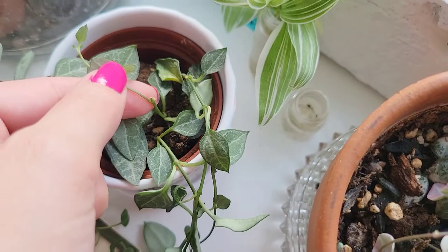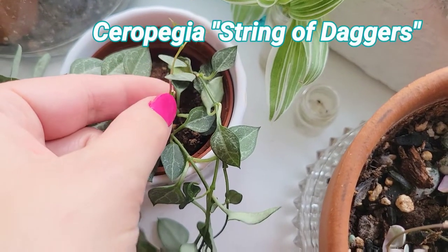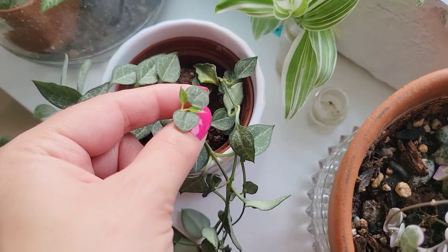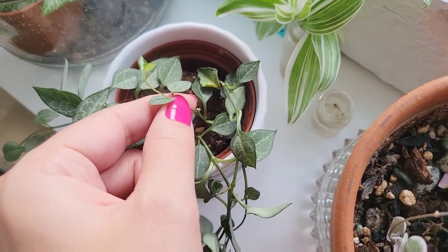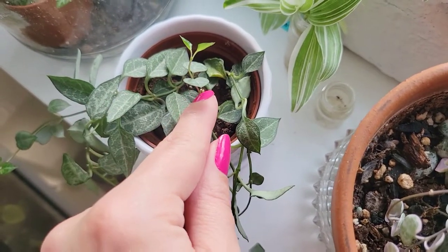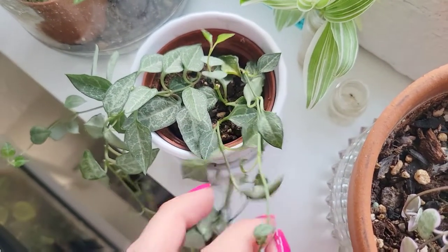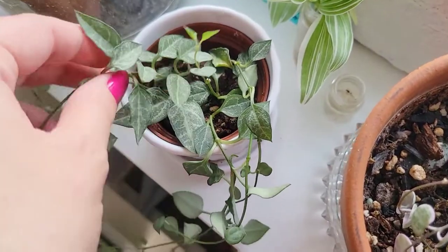Here's another example — there was another vine here but I chopped it off, and this has been chopped a couple of times. This is the string of daggers; you chop it here and then it pushes out a new vine and divides. So that's how you can get a more full and bushy-looking plant as well.